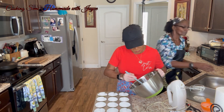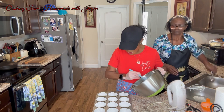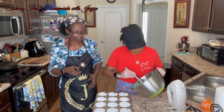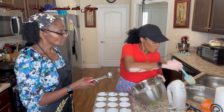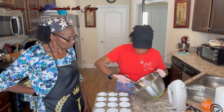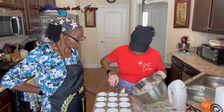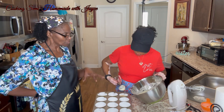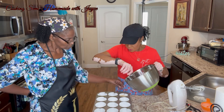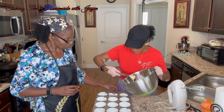We're going to use the little scooper for the cupcakes. It looks like it might be three cupcakes. You don't want it to overflow. You straighten those little sides and leave it in like that.